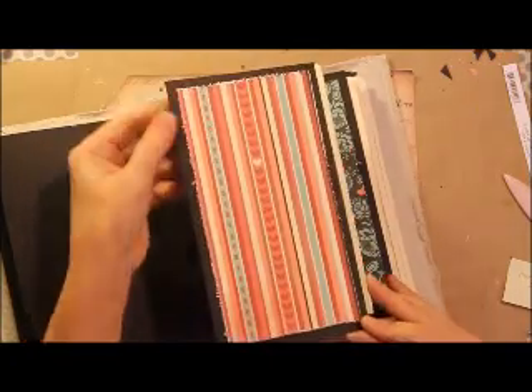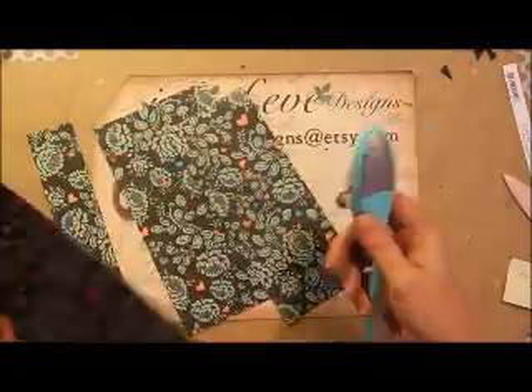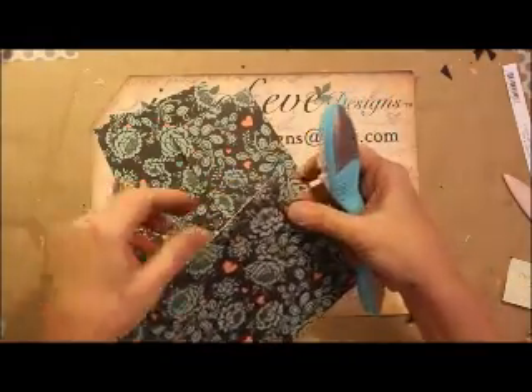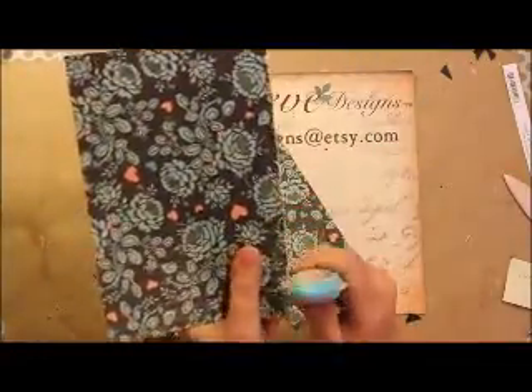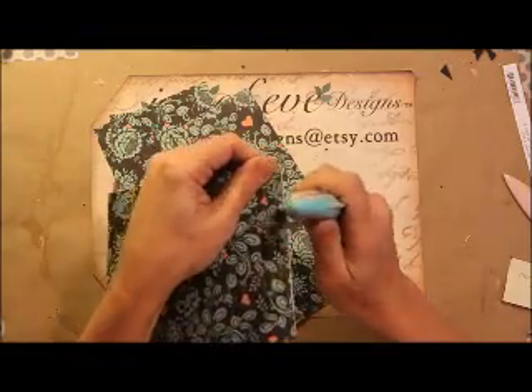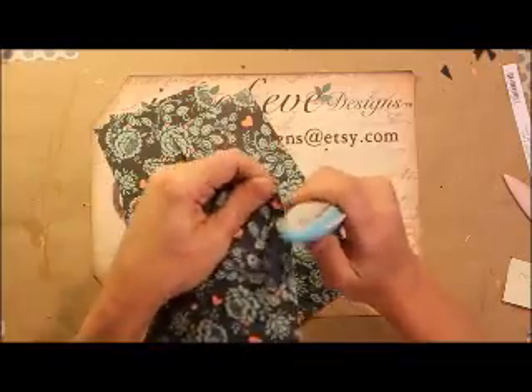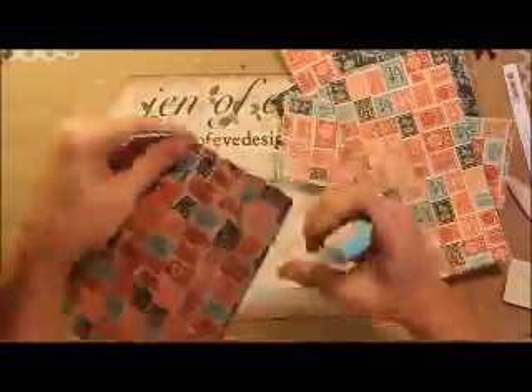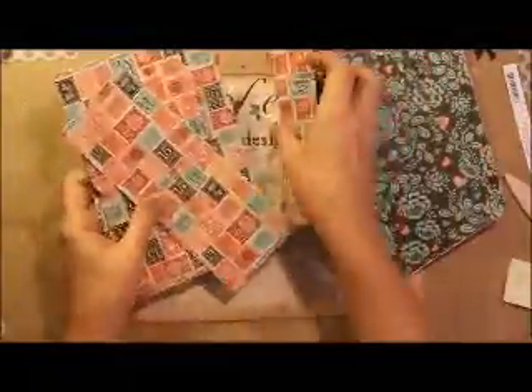The next thing — you may have noticed the edges are distressed, giving it a shabby feel. I'm going to use the Prima distressing tool. You just run it back and forth just like we did on the covers. Don't worry about it when it rips and stuff — it just adds to it. You really have to hold on to the paper when you use this though. Okay, they are all distressed now — all the edges are distressed.